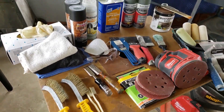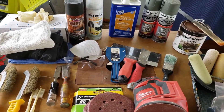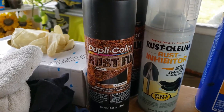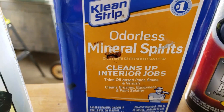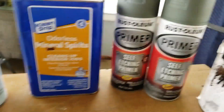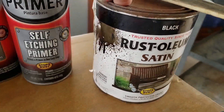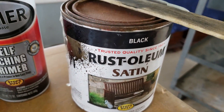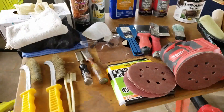For this project you'll need many of the things I have set out here, but the four key products are: some sort of rust inhibitor spray, something to clean everything up like mineral spirits or acetone, a good primer of your liking, and the fourth thing is the top coat of your choice — either a spray or a paint bucket.